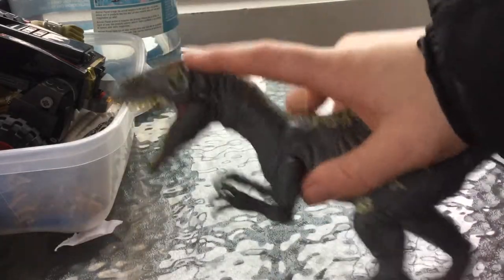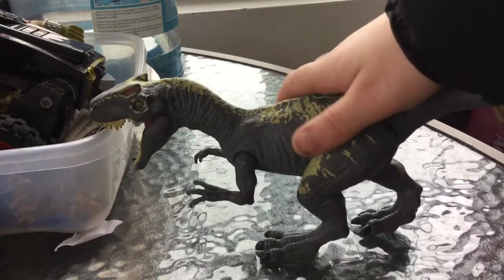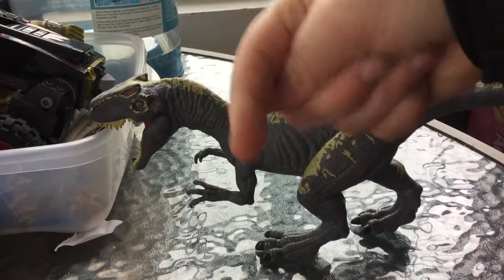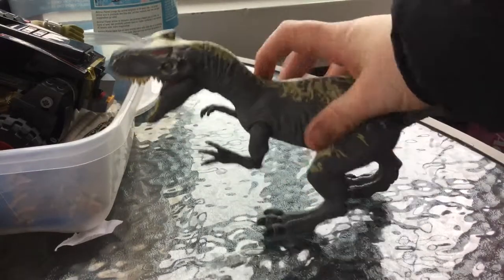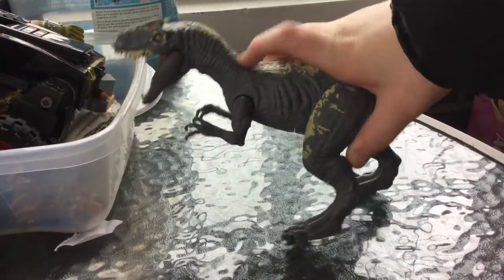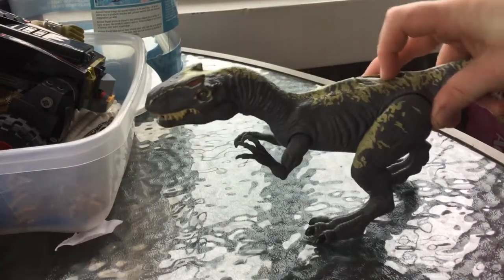This thing is amazing, I love this one. These ridges make it look more like an Allosaurus, but it does look a bit like a Carnotaurus to me — just my opinion. Let's start with articulation: legs move, arms move, and a button makes the mouth open and close.